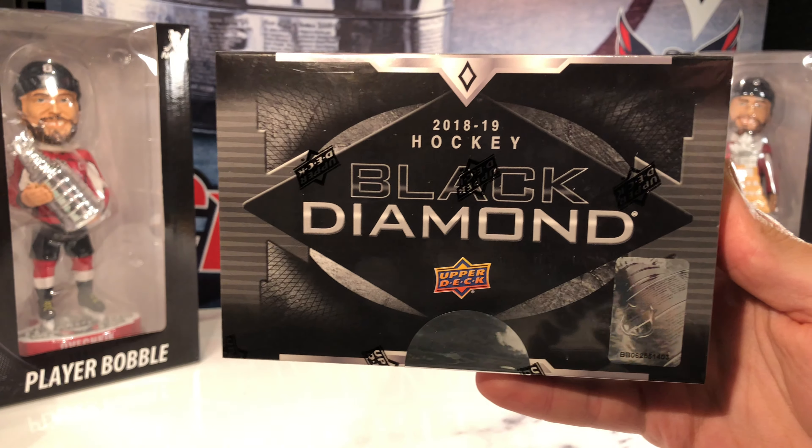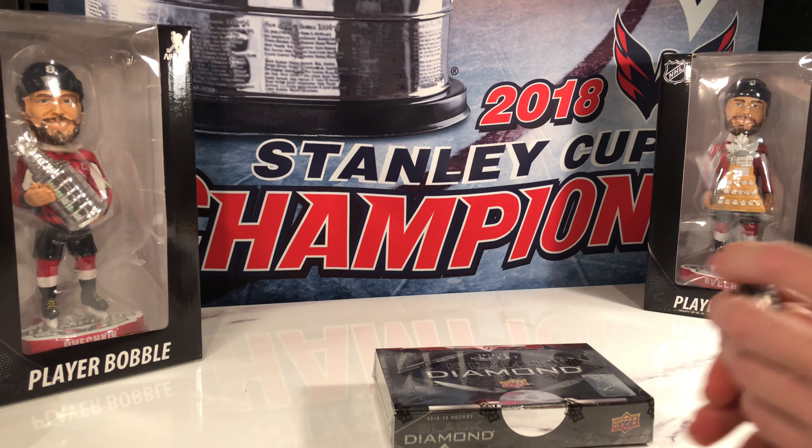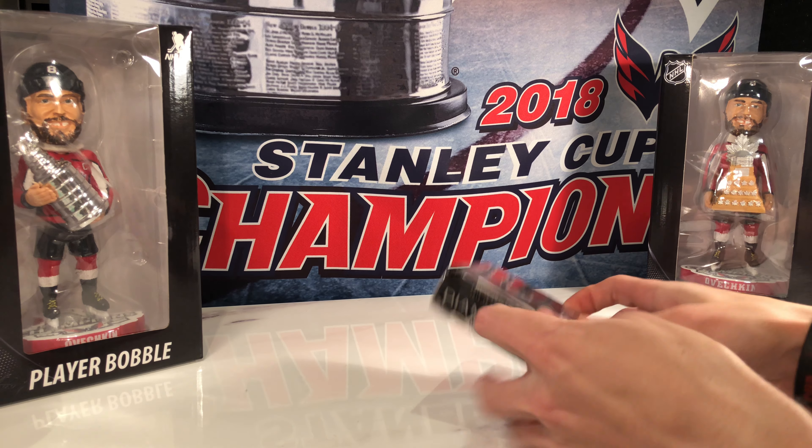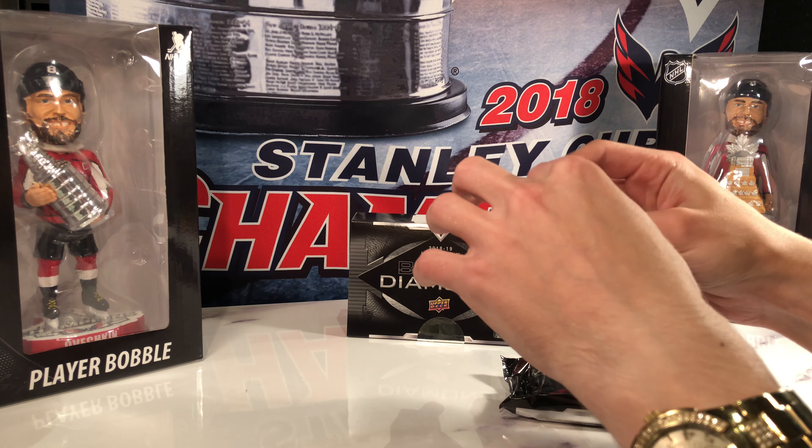Welcome to C49 Hockey Breaks Box Break number 19. Today we have a box of the brand new 2018-19 Upper Deck Black Diamond, released on Wednesday. Close up: box number 403, 1819 Black Diamond. Let's try to make this two videos in a row that we pull a Pedersen, using a different knife today.